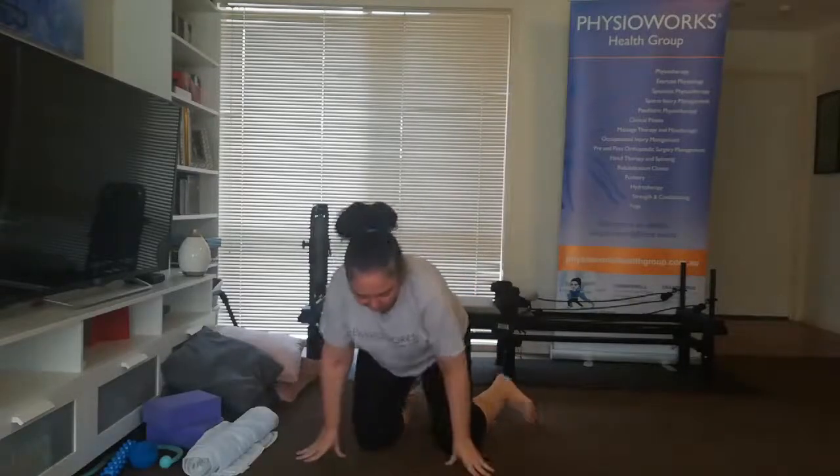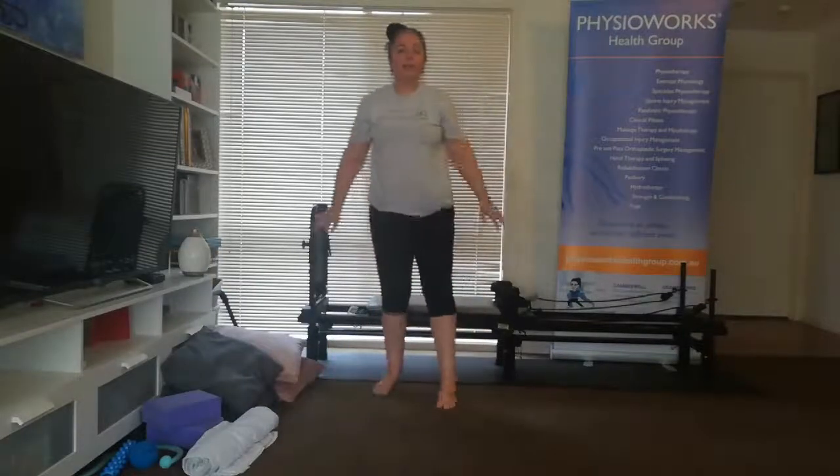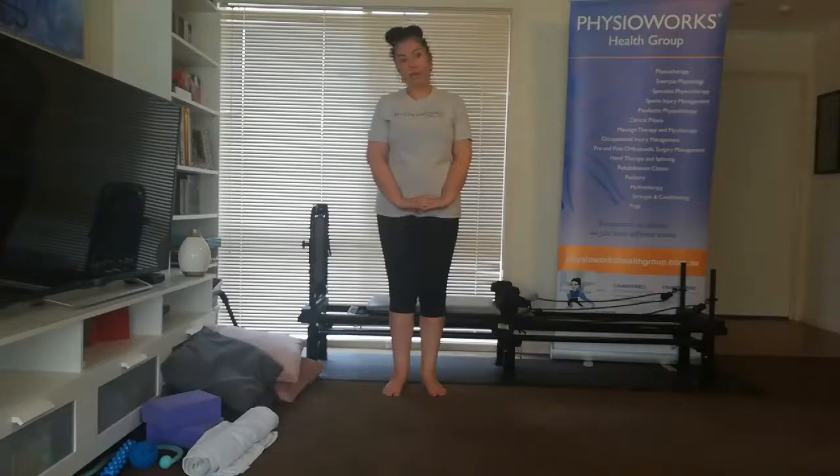I'm going to stand up and have a bit of a shake out, since that's where we started. Do a bit of a compare and contrast — how does the body feel? Do you feel a bit taller? Are you moving a bit more freely? Fingers crossed. So I'm going out to enjoy my walk and complete my six-week challenge. I hope you guys have a great day and I will see you next week. Thanks heaps, bye.